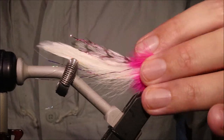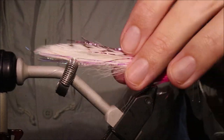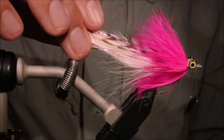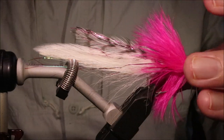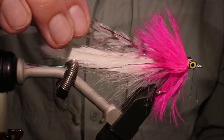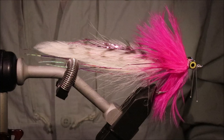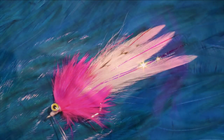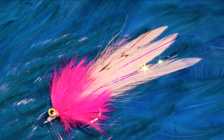So there you go, there's the Pink Thing. Originally a barramundi fly from Australia, but it'll catch fish all over. I hope that was useful, hope you enjoyed it. If you did, please remember to hit the like button, and I'll see you for another video. Until then, guys, bye.